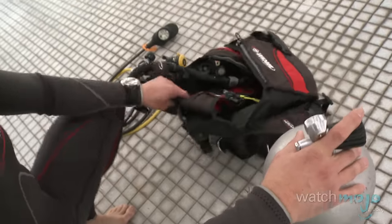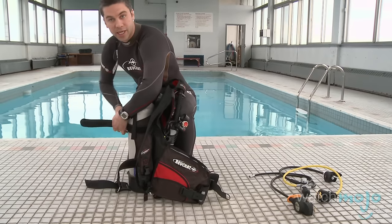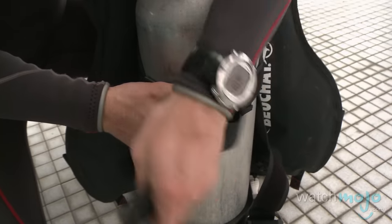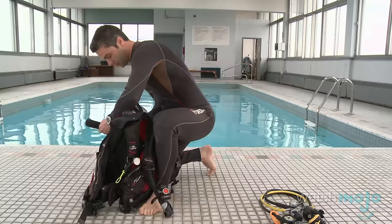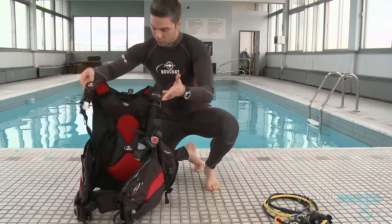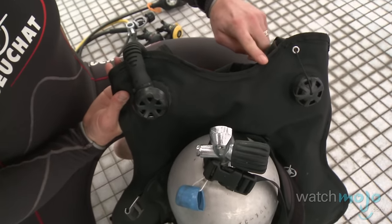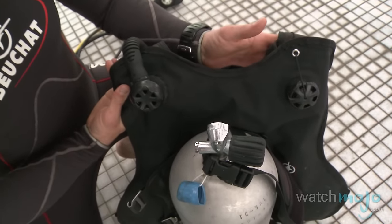The second thing we're going to do is connect our BCD. You're going to start by sliding your BCD over the tank valve and securing your tank straps. It's important to pull the straps very tight so that the tank does not come loose while you're diving. You want to make sure that your tank valve height is about equal with the back of the neck of your BCD — that'll provide you enough head clearance while you're diving.